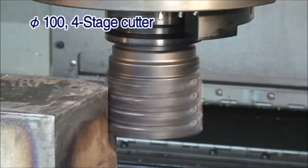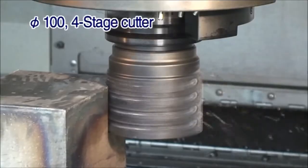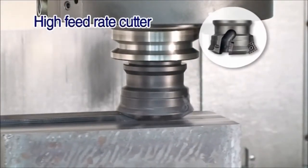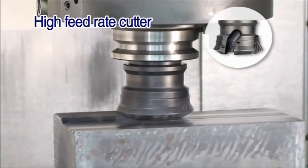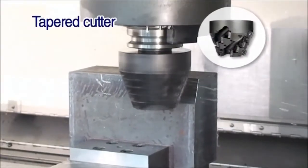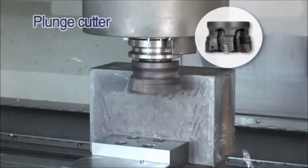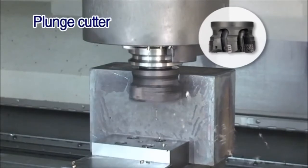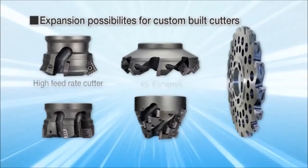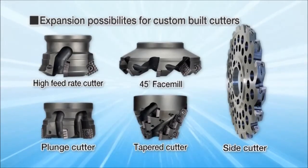Here's a look at Kyoseta's variety of cutters: high feed rate cutter, tapered cutter, and a plunge cutter. Various diameters, depth of cuts, and stages are available as custom order cutters.